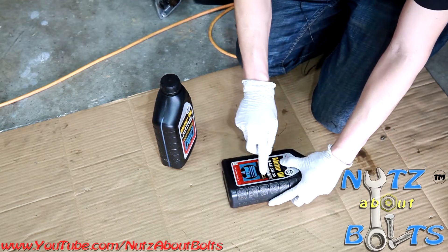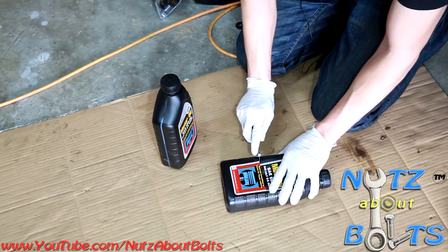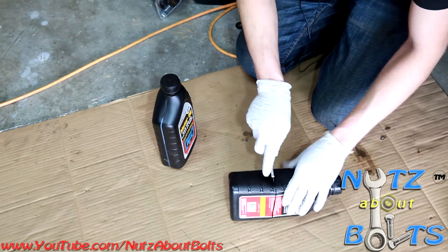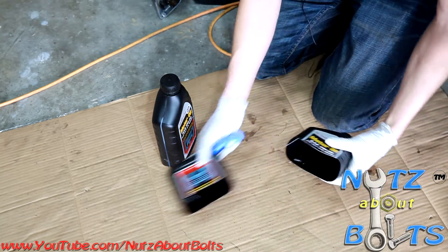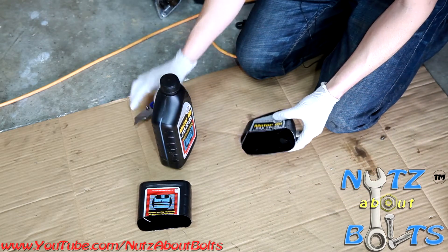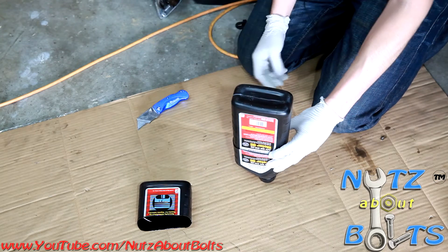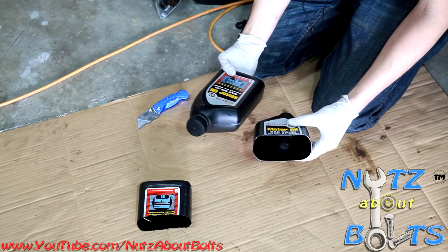All you got to do is go and cut it in half. Then you can just go and drop your bottle right inside there. And that's going to be your funnel.